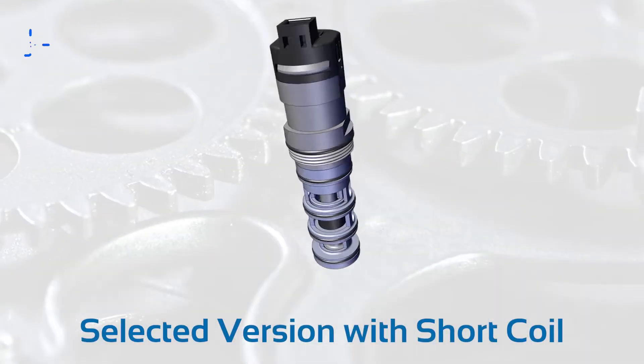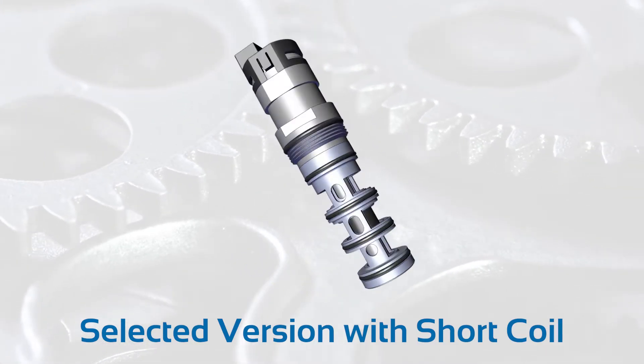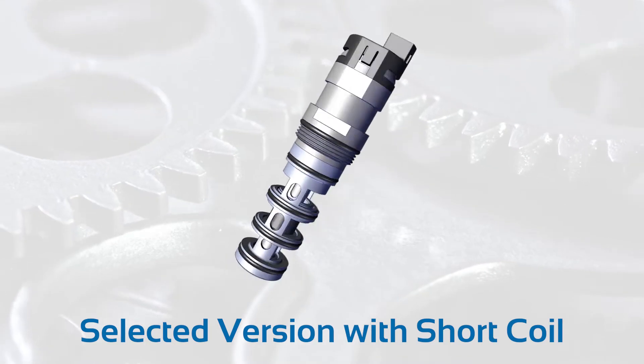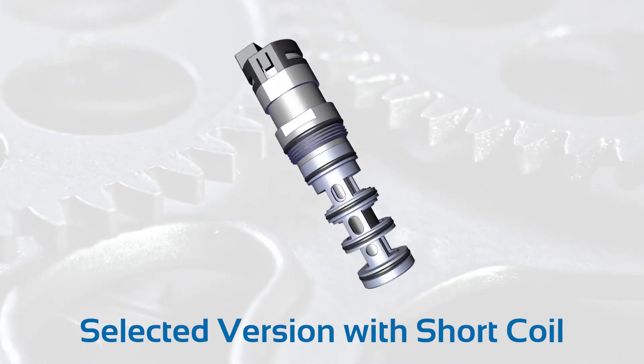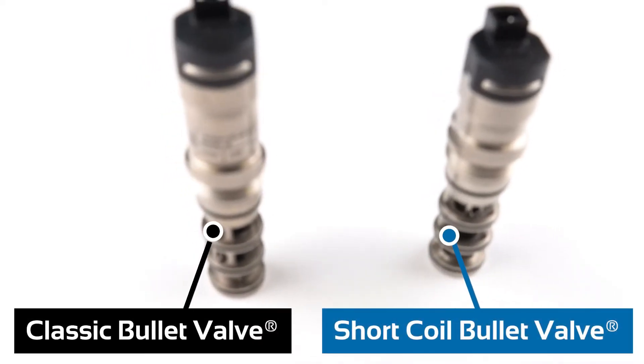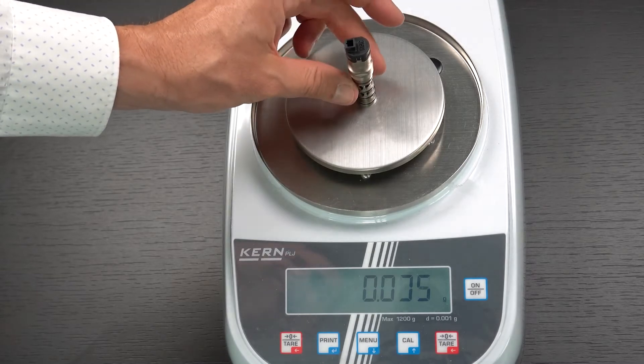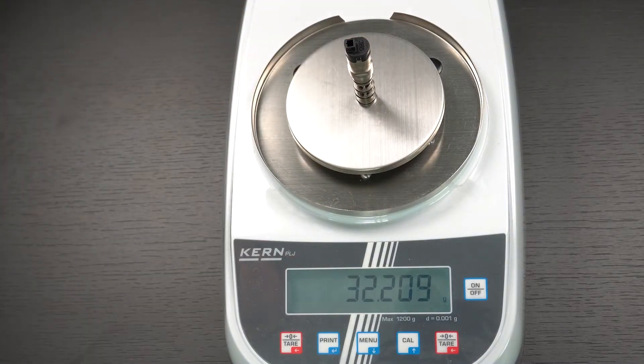Our development team in Detroit finally decided to select the BV314, so the vacuum pick-and-place operation at a certain duty cycle were met. With respect to size and weight, they decided to go for a short length coil, so the overall length of the valve was below 70 millimeters and the weight went down to 32 grams.